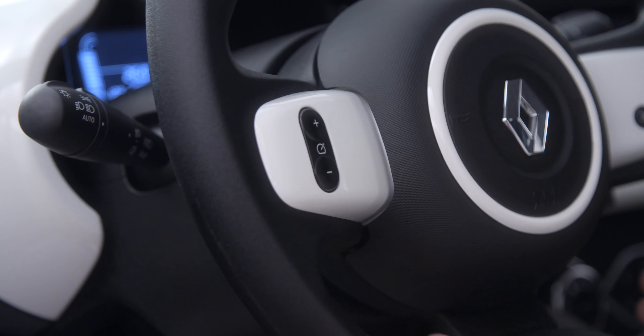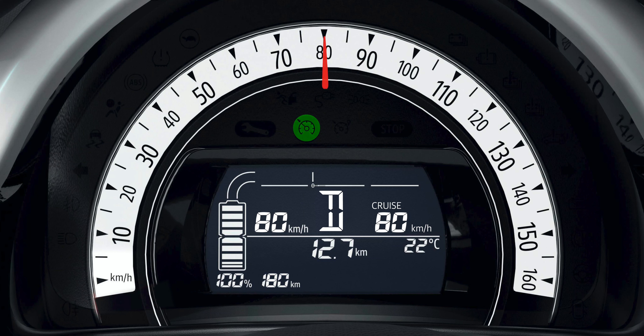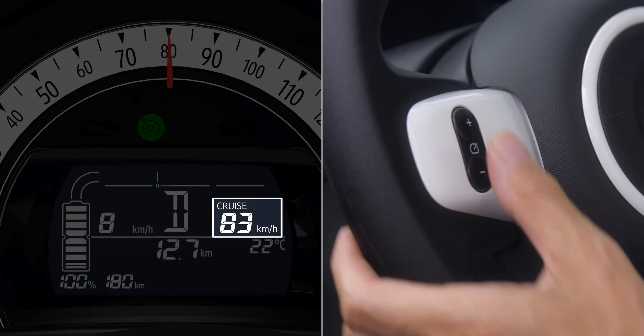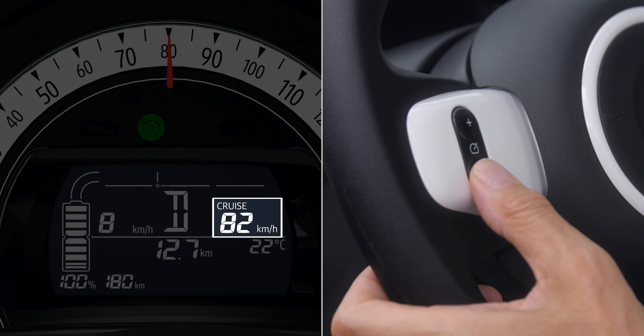Press plus to save your current speed. You can change the cruising speed at any time by pressing plus or minus until you reach the desired speed.